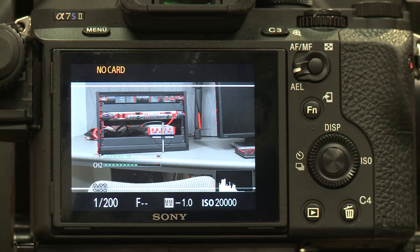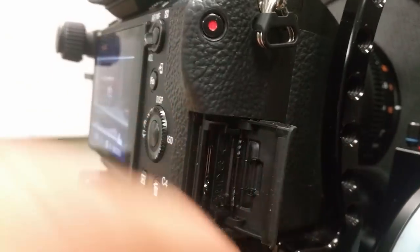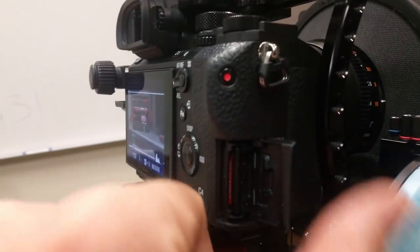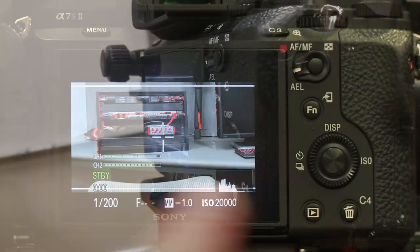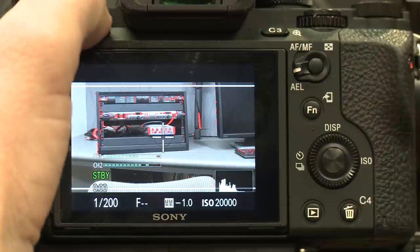Once that turns on, I've got my screen showing an image through my lens. Right now the first thing that pops up is it's saying no card. I'm going to put the card in the side. Right on the side of the camera you've got this little slot that your card goes in — pop that open and stick my card in. If you're taking this camera and using it for the first time, or other people have been setting it up, I would recommend taking it back to factory defaults.